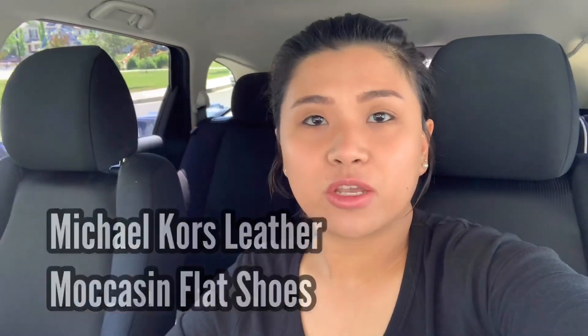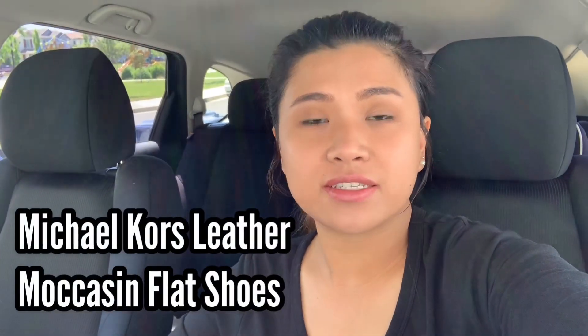Hello guys, welcome back to the channel. First and foremost, I want to thank you for subscribing, for supporting our channel, and for watching our videos. We're going to try our best to do a great family blog that will entertain you and give you some information. For today, I'm going to do a Michael Kors leather Moccasin flat shoes review.